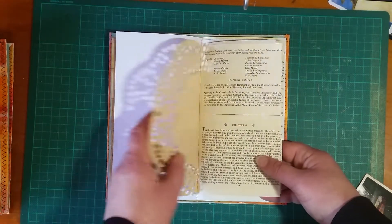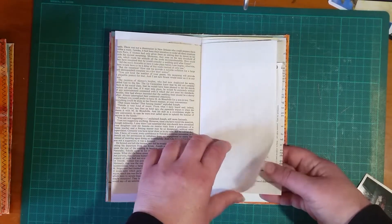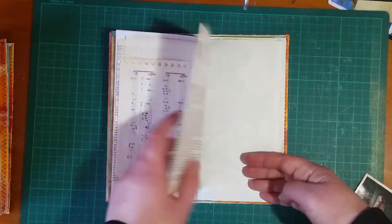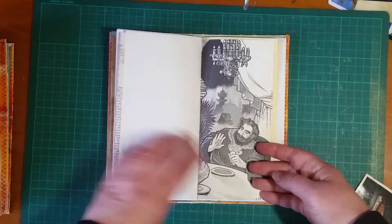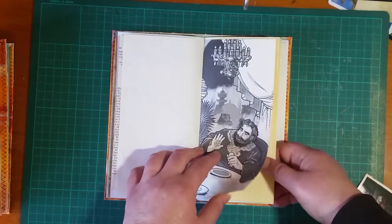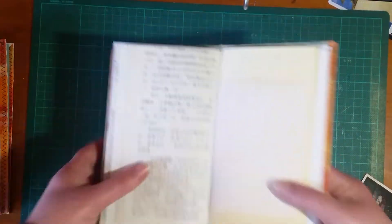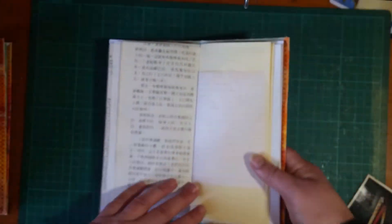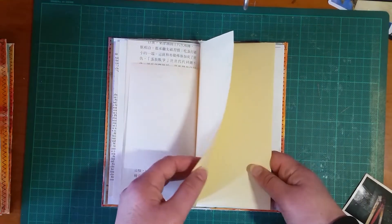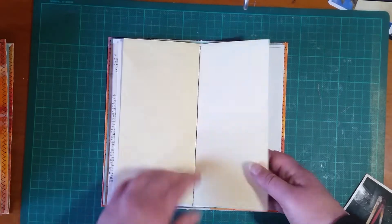Scrapbook paper, coffee-dyed doily. If I cough once it makes more coughs come. This is some Chinese children's book paper.